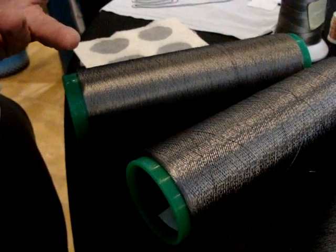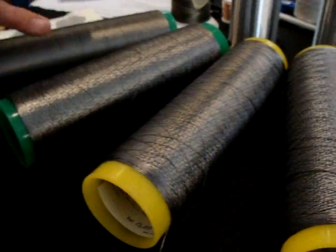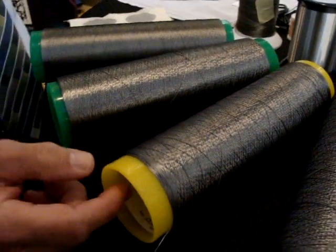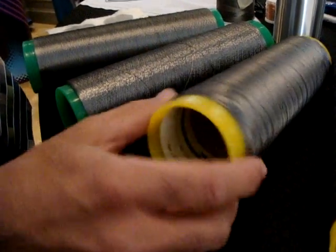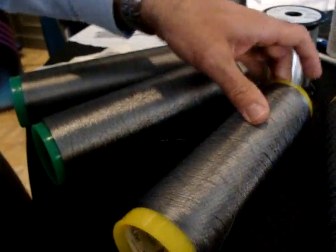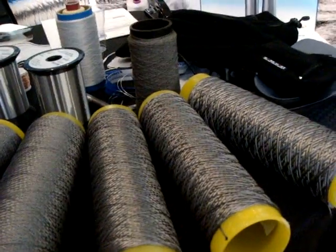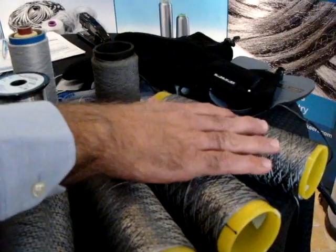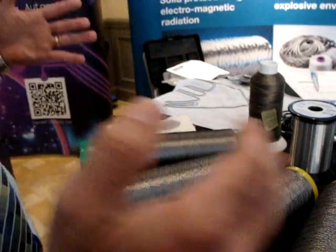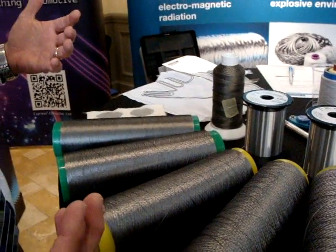So these filaments are five times or more smaller than a human hair. We go up through the range — these are 90 filaments, this is a two-ply version with 180 14-micron filaments. Then we get into 12-micron filament yarns, starting at 275 filaments single ply, with multiples of one, two, three, four, six, and eight ply. Resistance goes from 3.6 ohms per meter in the thickest yarn to 70 ohms per meter in the finest.